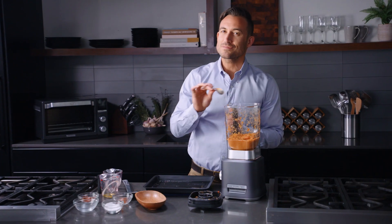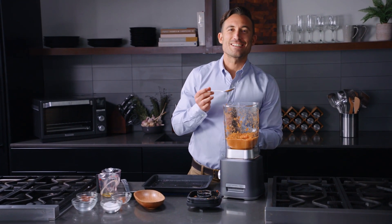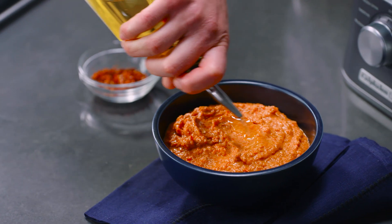Mmm. That is perfect. That is like taking a taste out of Spain — so, so good. Well balanced. Cannot wait for you to try it.